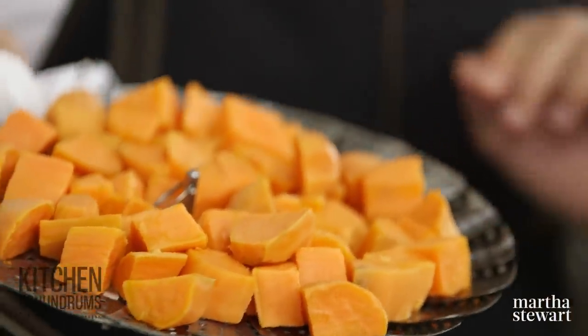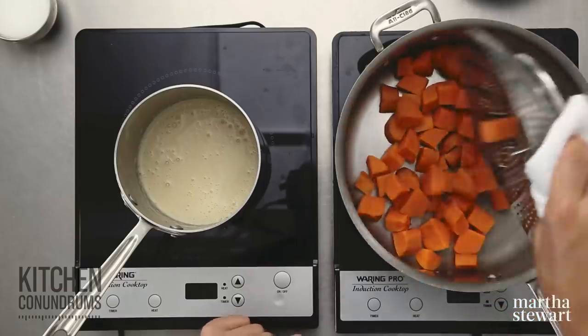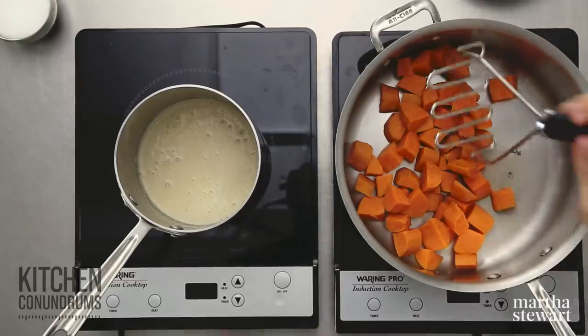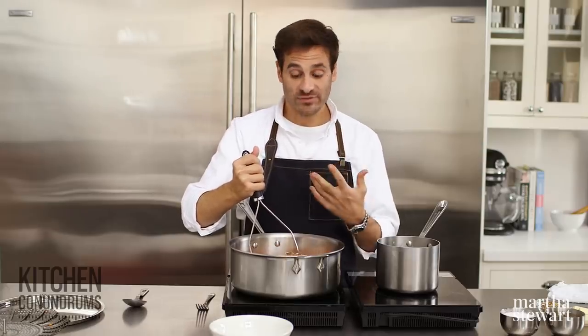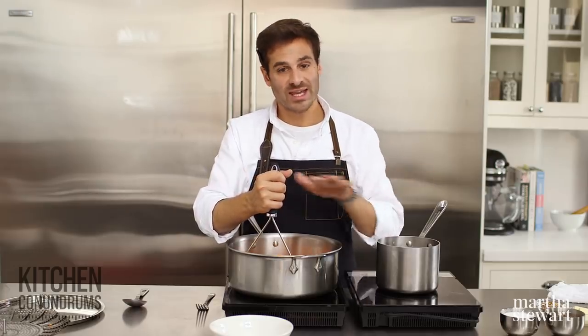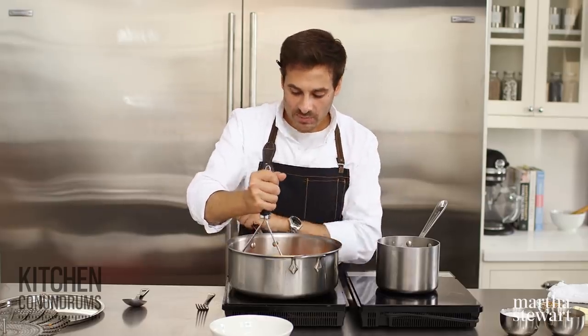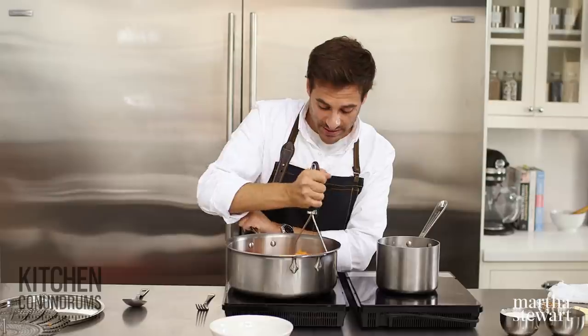The sweet potatoes have steamed up nicely — they're tender. I'm returning them back to the pot; I've drained out all the water. What I'm doing here is kind of drying the potatoes out a little bit. This is another trick for getting really flavorful sweet potatoes, similar to what you'd do when making gnocchi, where you rice potatoes and let the steam escape — drying them out and encouraging them to absorb moisture and flavor from the other ingredients you're going to add.